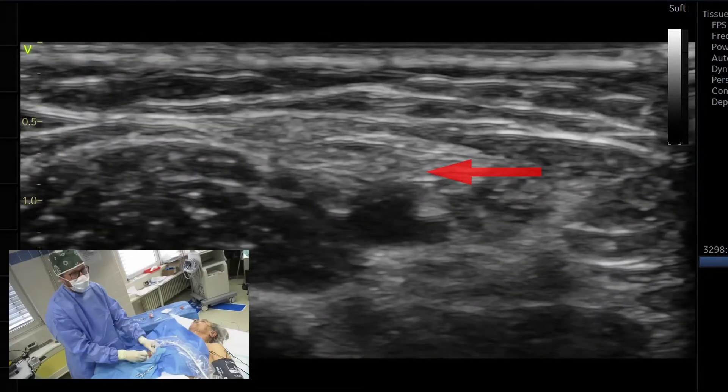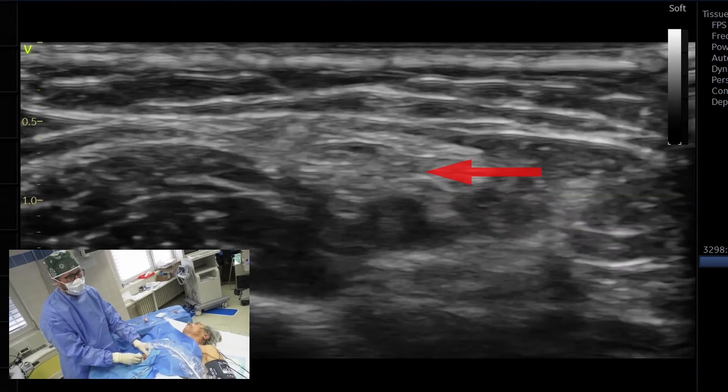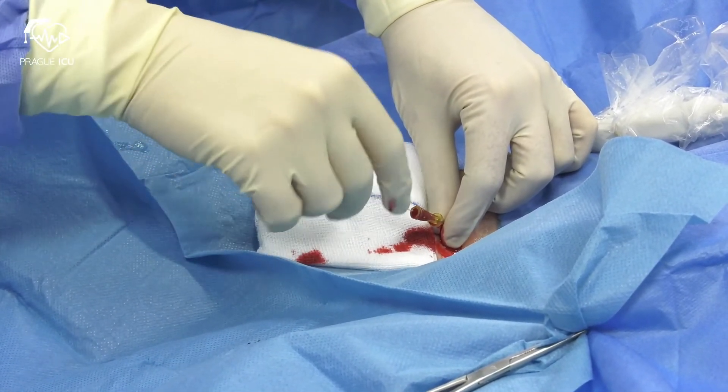Now you can see the tapping on the arterial wall. When a flush of red pulsatile arterial blood is obtained, advance the wire into the needle.